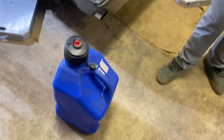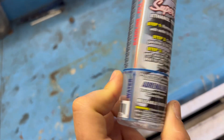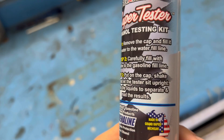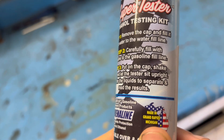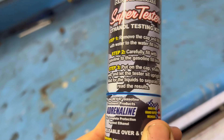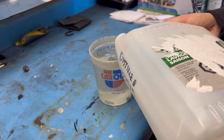Let's see what it's all about. Step one: remove the cap and fill it with water until the water fill line. Step two: carefully fill with gasoline to the gasoline fill line. Put on the cap, shake well, and let the tester sit upright. Wait for all the liquids to separate and read the results. Just for ease of getting it from one container to another, throw it right up so you don't have to shove the syringe down so far.